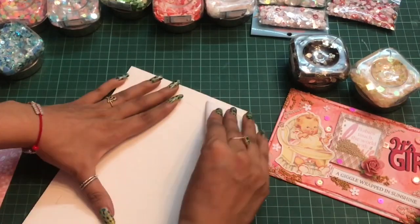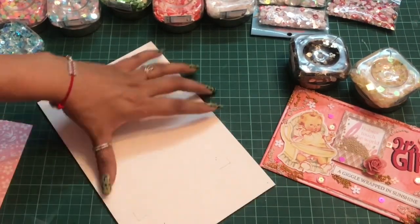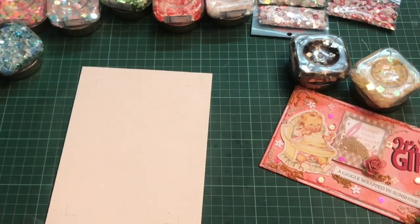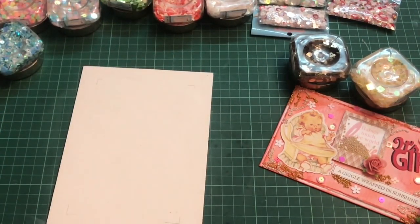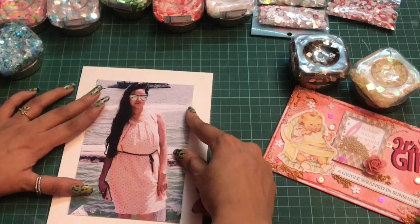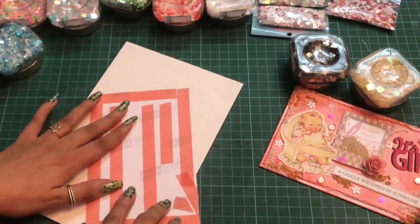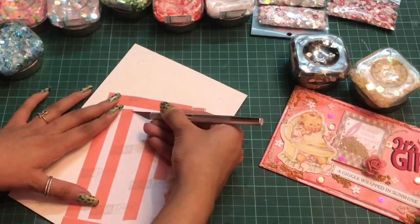Using my Ergo Bone Folder from Dress My Craft, I'll be pressing the edges so that the cardstock gets adhered very well together. Now I have this picture and onto this picture I'll be creating the shaker using the Dress My Craft sequins.